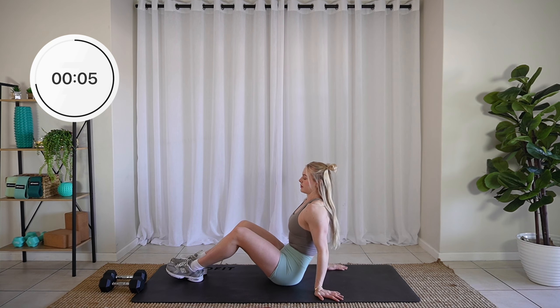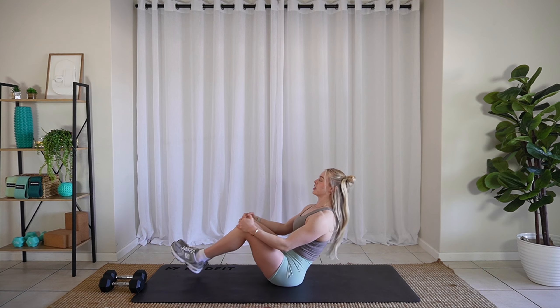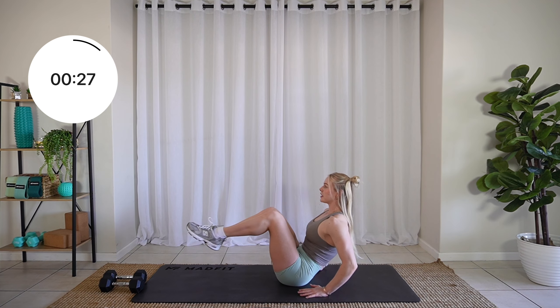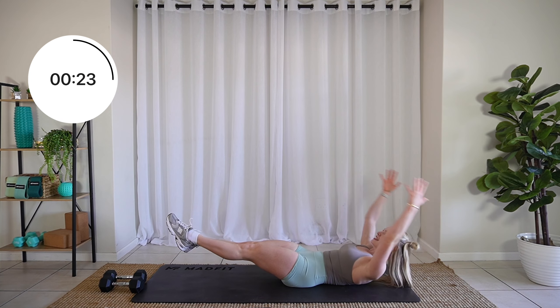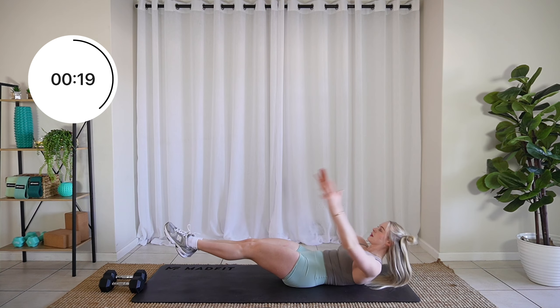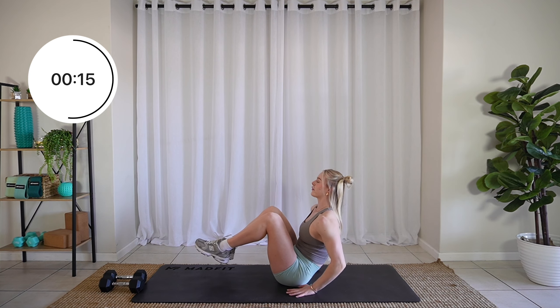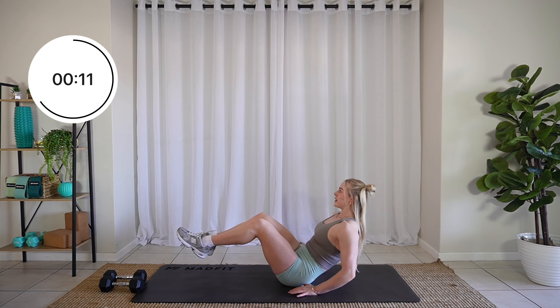We're moving on to a V-up. Let's go. So you can either be like this, or you can have your hands supported — completely up to you. If you want to make it harder, come all the way down and up. But being right here is fine too. We're working that core.